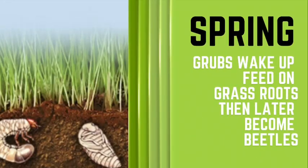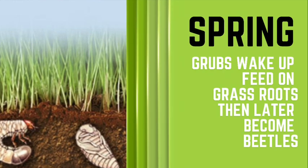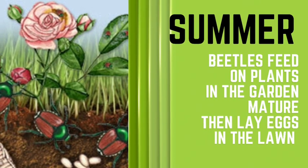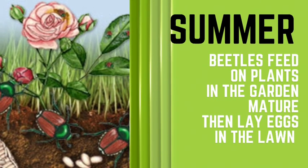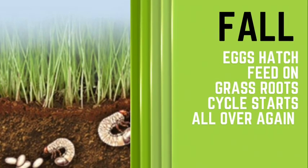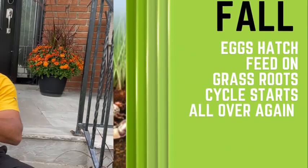Just to recap: in the spring the grubs wake up and feed on the grass roots, later on become beetles, and in the summertime the beetles feed on the plants in the garden. They mature, then lay eggs in the lawn, and in the fall the eggs hatch and feed on the grass roots — and the cycle starts all over again. We're going to be getting rain tonight as well as tomorrow, so in my opinion it's a perfect time to do it. It's going to give the granule an opportunity to soak into the soil and catch all those grubs hiding down there.